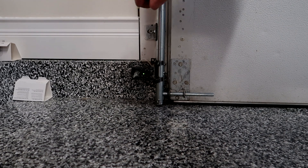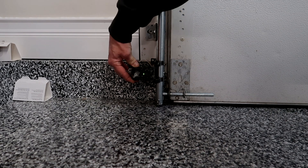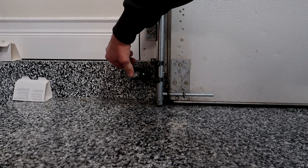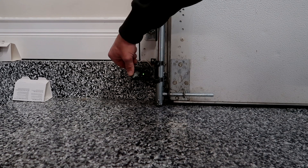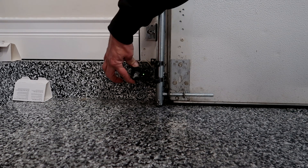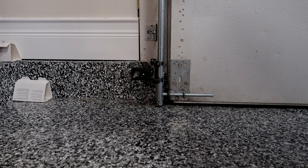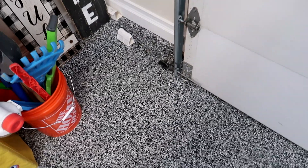Once you think you have it lined up properly, give it a wiggle test — up and down as well as front to back. That light should not flicker at all when you wiggle it. The more you can shake it without it flickering or going out, the better chance you're not going to have problems with it. It's not uncommon for the sensors to get hit — whether it be lawn mowers, snow blowers, shovels, etc.